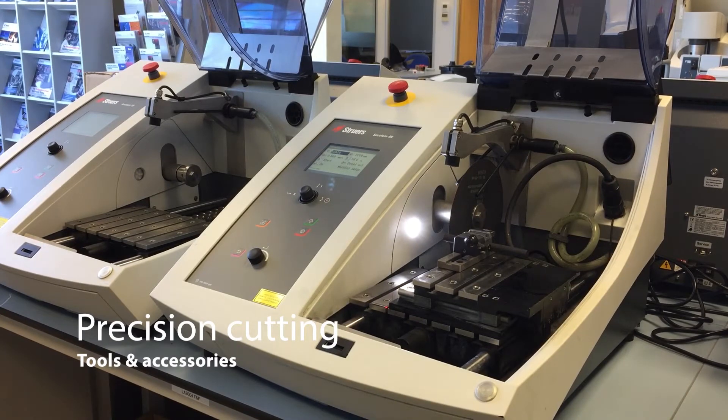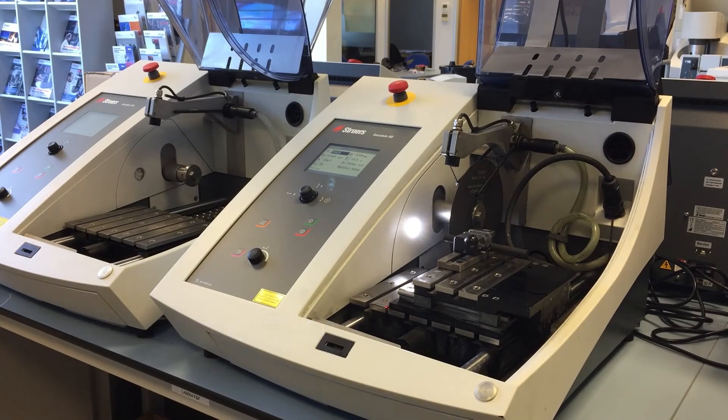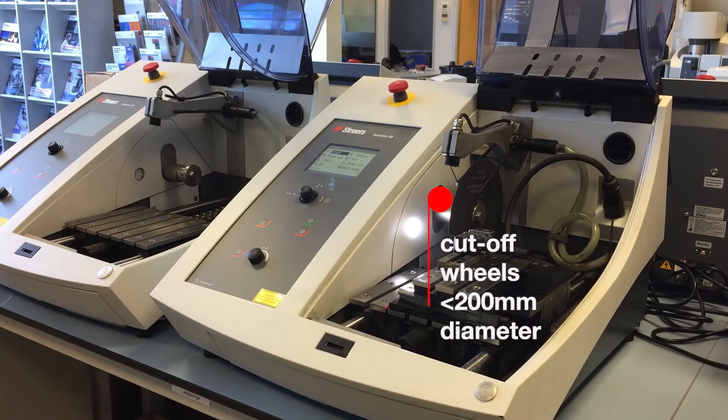Welcome. Today we're going to show you our Sekitom 60 precision cutting machine. The 60 is the top of the range, which allows you to have automated accessories like the X-Table we're going to show you today. It also comes with a laser so you can align accurately the cuts that you want to make. It also allows you to use our full range of cutting wheels up to 200mm in diameter.